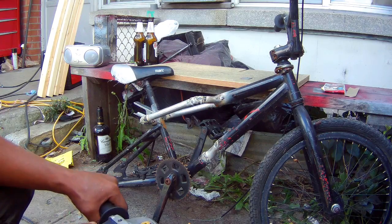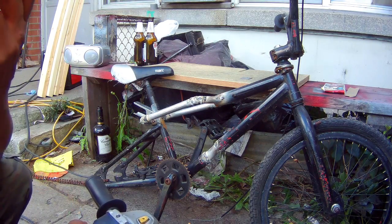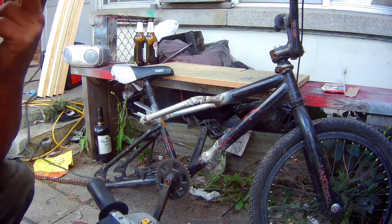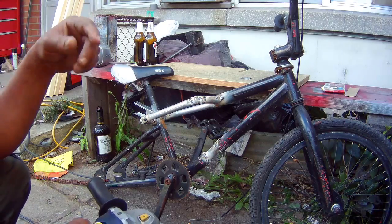Welcome back to another one of the BMX build. I'm just going to grind some of this down, weld and everything. The music in the background is just me listening to the radio, so don't mind it.